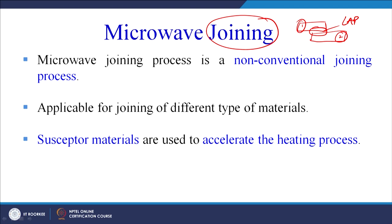In induction welding the source is electromagnetic induction; in vibration welding we rub the work pieces against each other and frictional heat is produced; similar is the case with ultrasonic welding. In conventional welding we use the heat of an electric arc, and in gas welding we use a flame. In microwave joining, the source of heat is microwave energy — electromagnetic radiation.